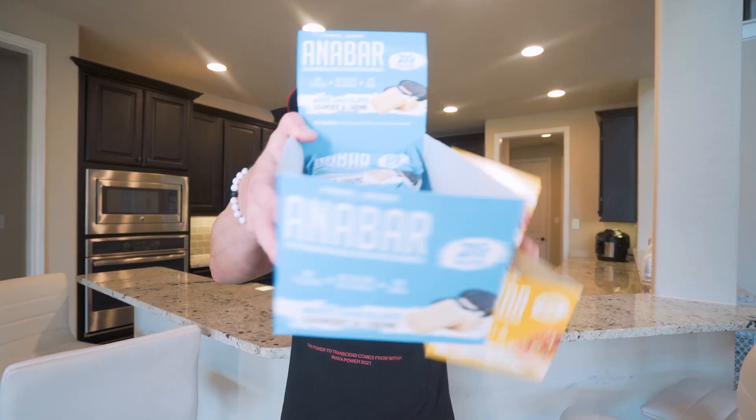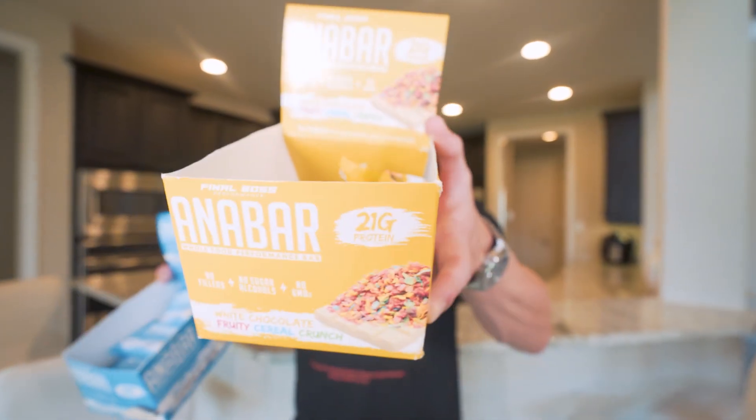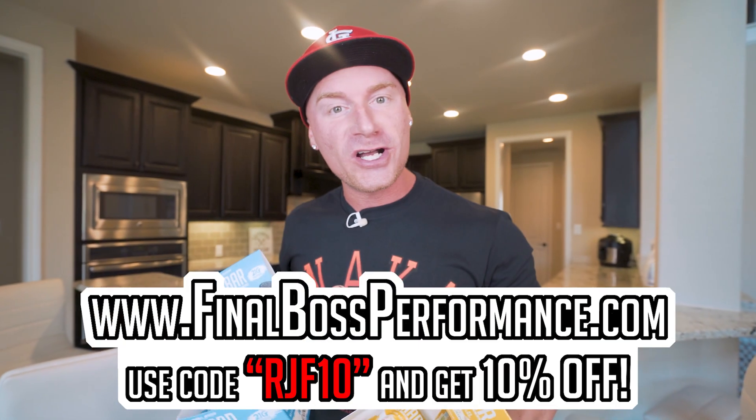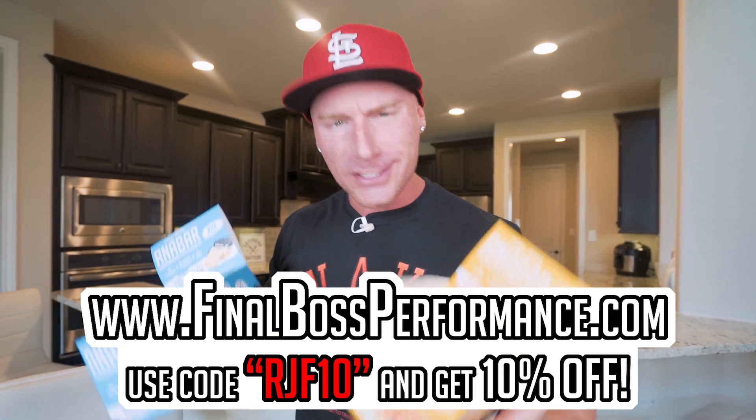The Anabar restock is live. All flavors are back in stock and the hard hitters — the white chocolate cookies and cream and the white chocolate fruity cereal crunch — are now back in stock. The last time we did this launch, these sold out in less than 15 minutes, this flavor especially. So hit up finalbossperformance.com, use code RGF10 for 10% off. Best protein bar on the market.